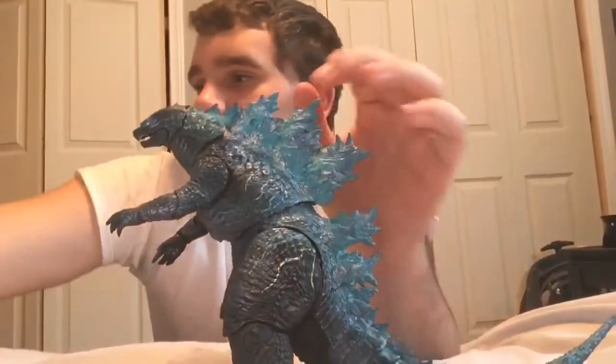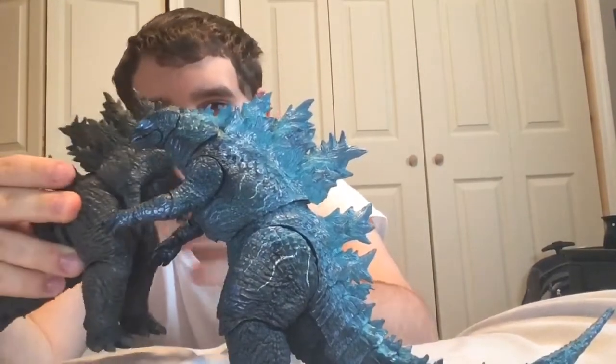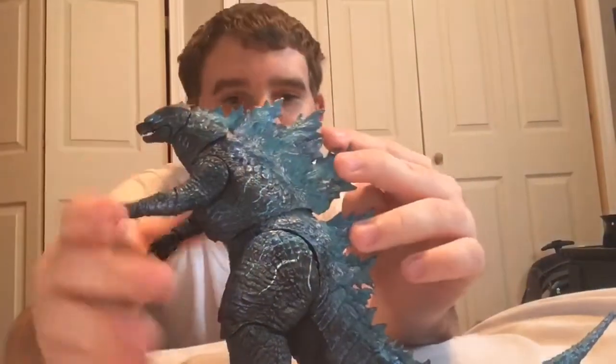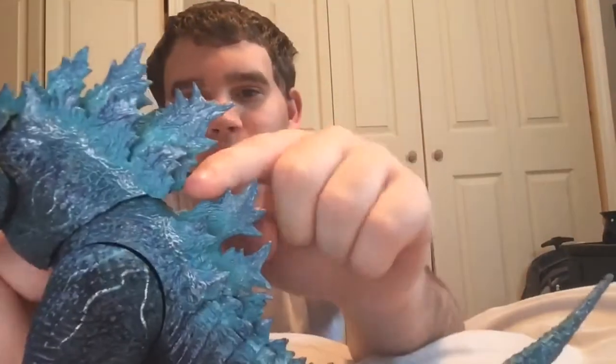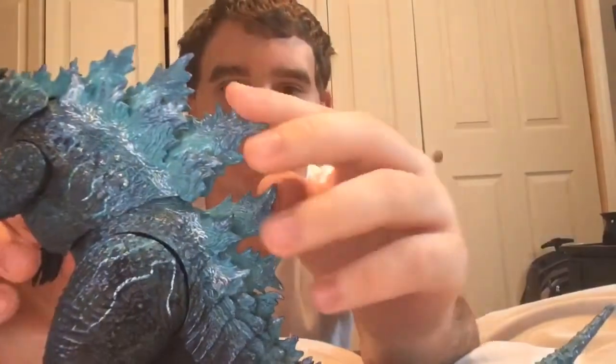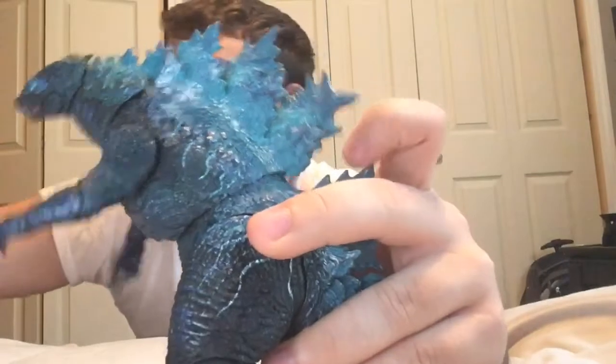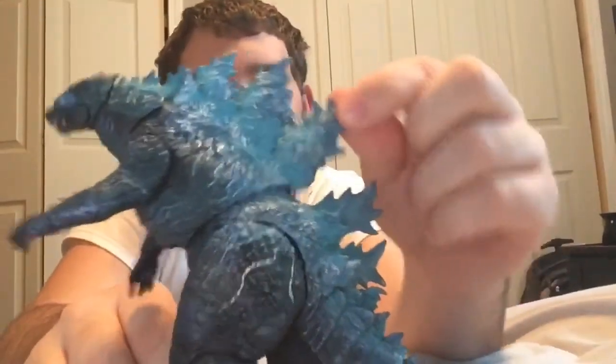Mine is a little bit loose on the waist — actually, no, mine's not loose on this one. I also noticed there's more of a gap between the dorsal fins, which isn't a big deal for me. I just noticed the difference between that and this one. There's more of a big gap — that could be because this one's loose.